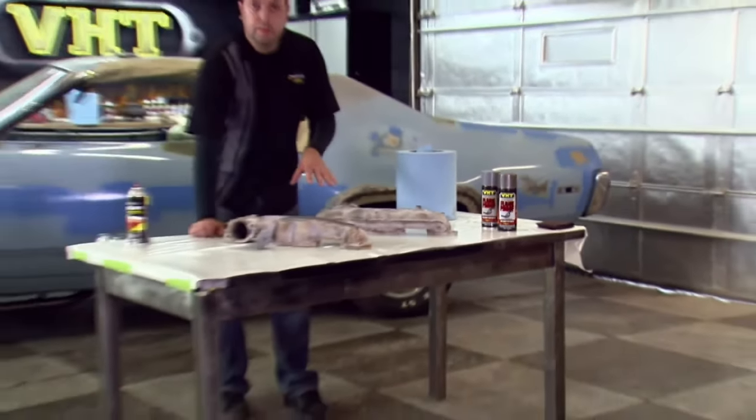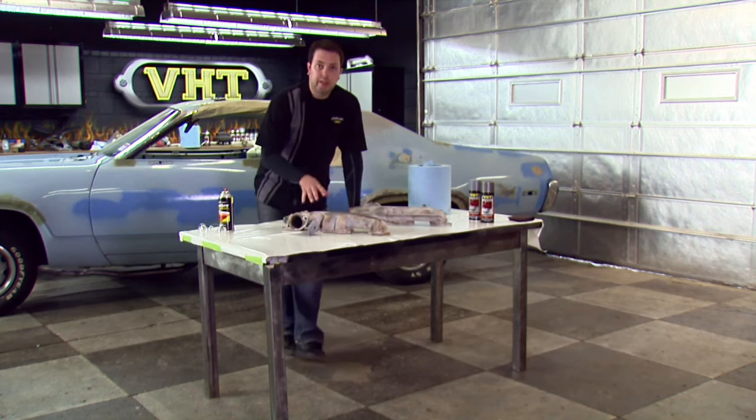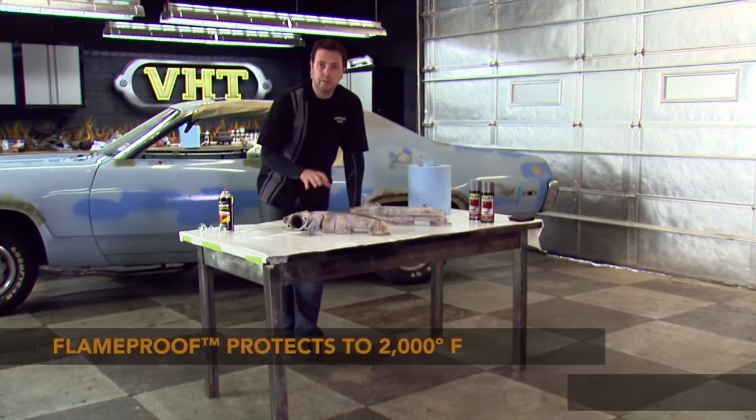Today we're going to be showing you how to do our manifolds. Our manifolds get pretty hot. Our engine we coated with our engine enamel, which is good for up to 550 degrees, but VHT — very high temperature — flame proof coating goes up to 2,000 degrees.